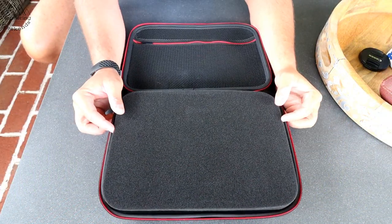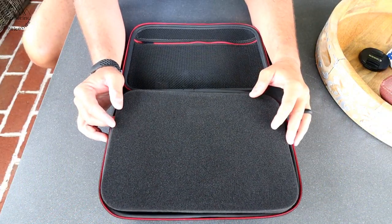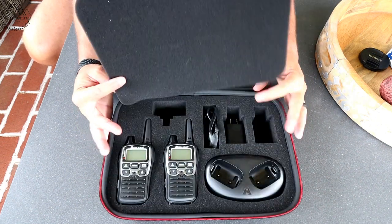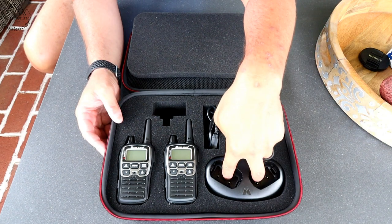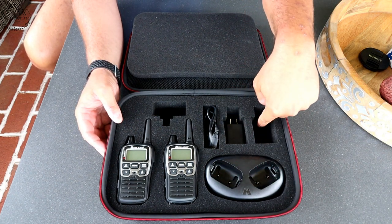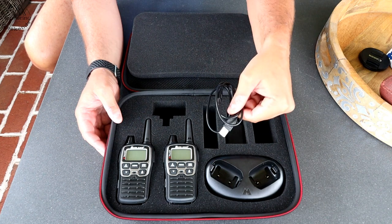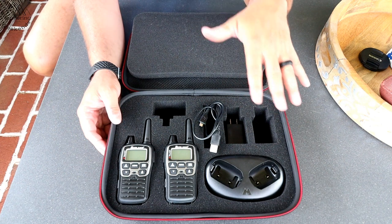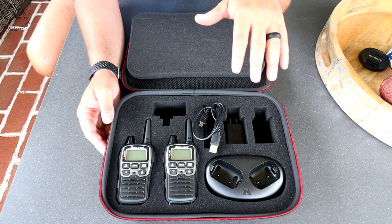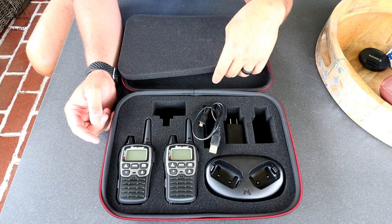Let me open this package up. It comes in a nice carrying case. These are the T71 X-Talkers. It comes with a nice foam-padded case so nothing's bouncing around, basic desktop chargers, belt clips, a wall charger, a USB charger, and of course two walkies. We have two sets of these so all four of us have a walkie at the campground.